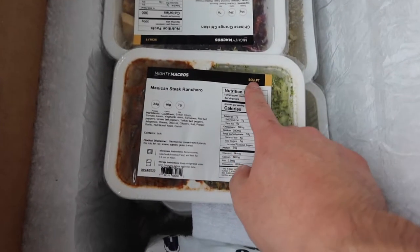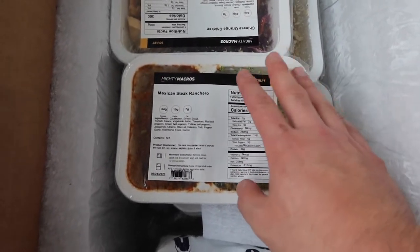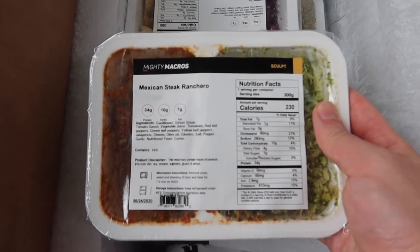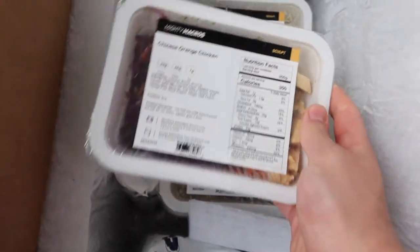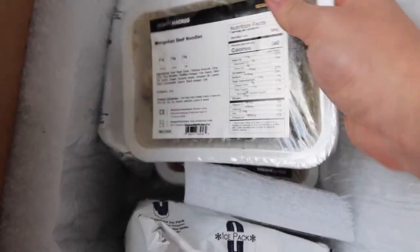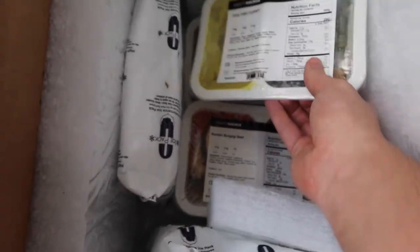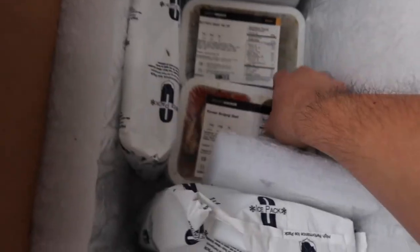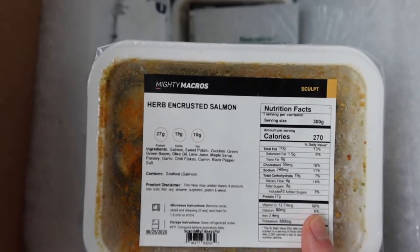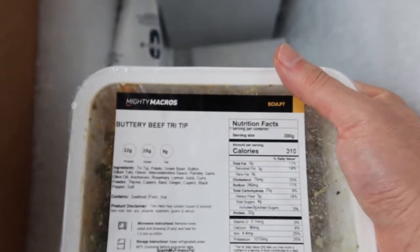This one is the sculpt plan — it includes the different plans depending on what you're focusing on. The first one is the Mexican steak rancho, then the Chinese orange chicken, shrimp alfredo, Mongolian beef noodles, sweet and sour chicken, sesame beef, Thai fish curry, Korean bulgogi beef, herb salmon, and the last one is the buttery beef tri-tip. Those are the 10 meals provided.